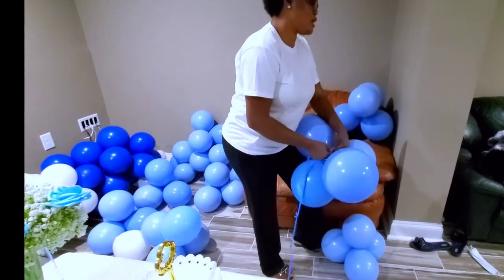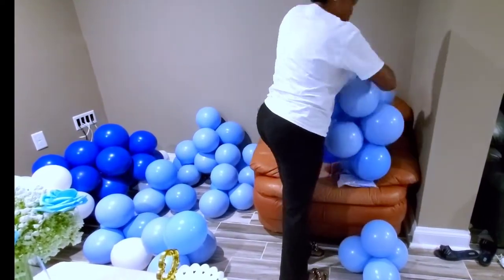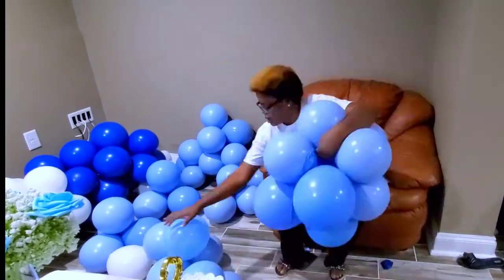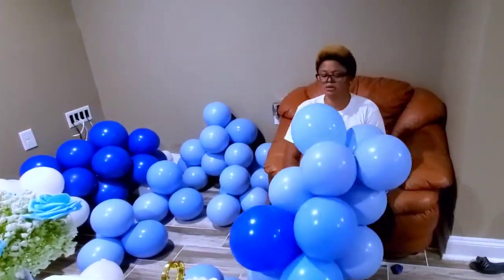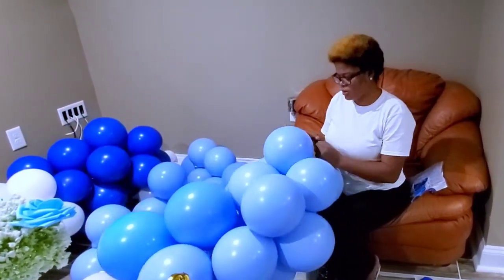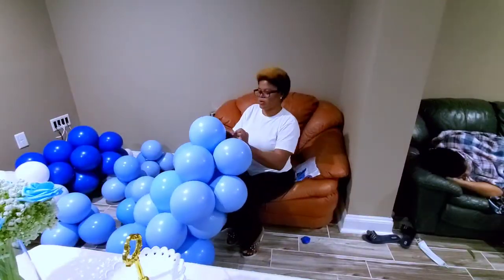I'm putting them together — I take the four pairs, tie them, and keep going. You can also use a fishing line or a 260 balloon to tie this garland.